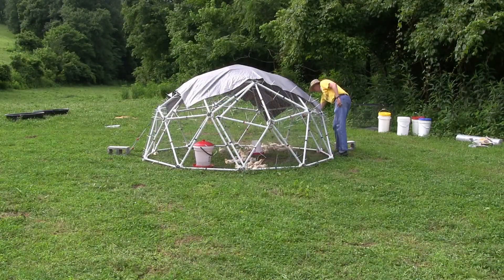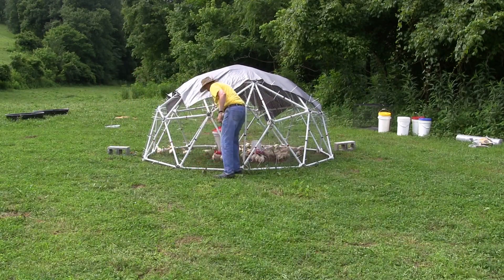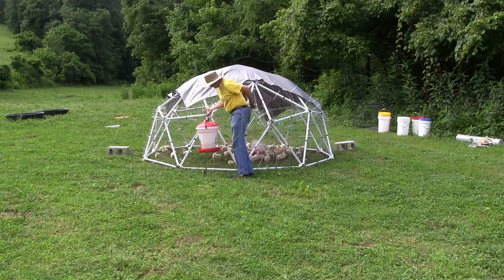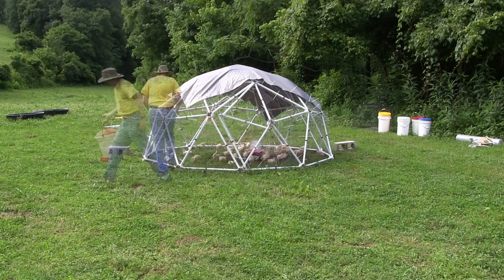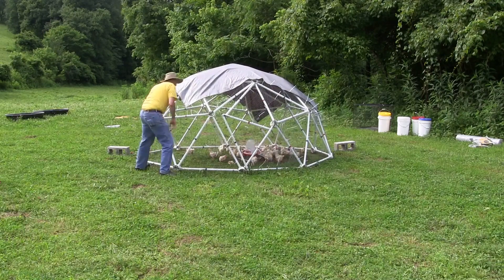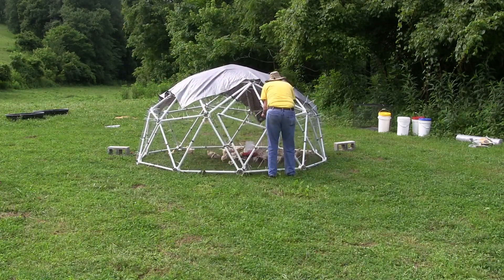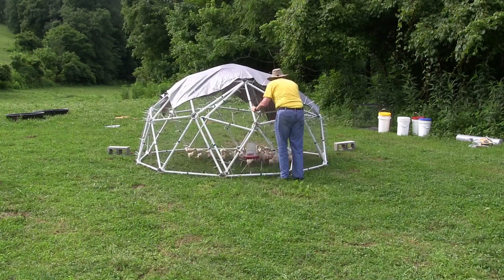The 10-foot dome has 91 square feet of floor area and is suitable for 25 to 50 chickens. This dome can be easily moved by one person. The 1-inch PVC pipe is only 3 feet in length, which makes for a very rigid structure.